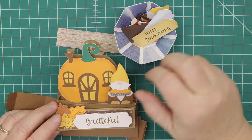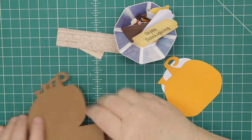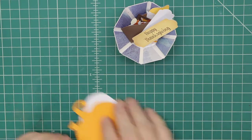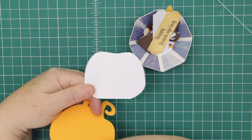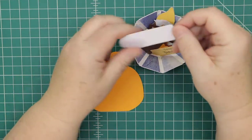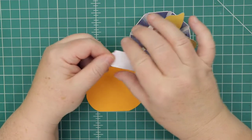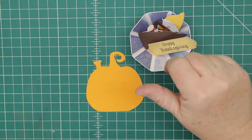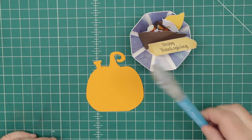We'll start piecing together the gnome, the house, and the leaves to show you how that goes together, then we'll put the card together. The card piece is the easiest. This is the back panel — you can put your sentiment on the back. I cut a blank one so you can see you could do whatever you wanted — any color, use your pens, do print and cut.